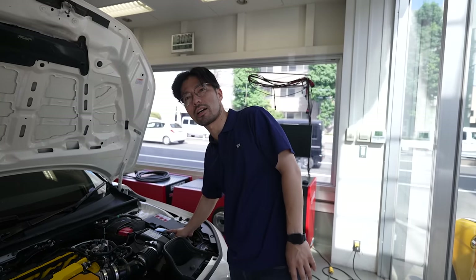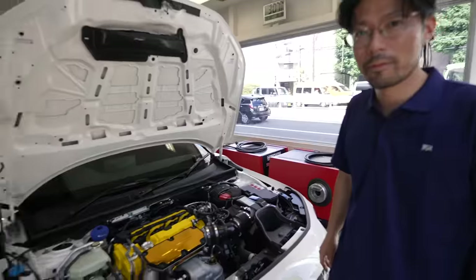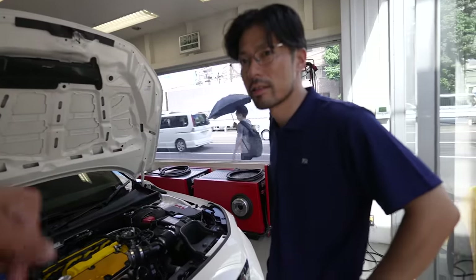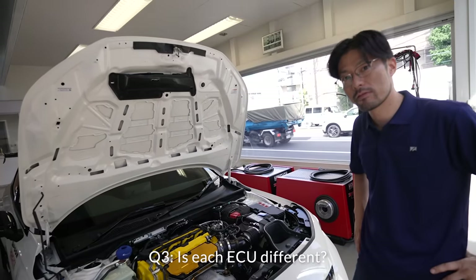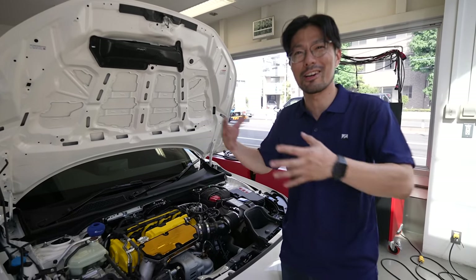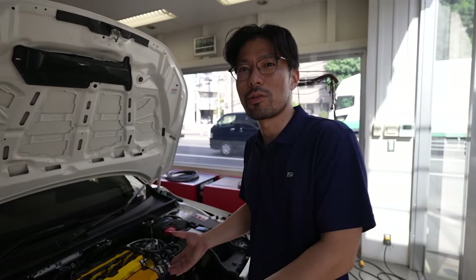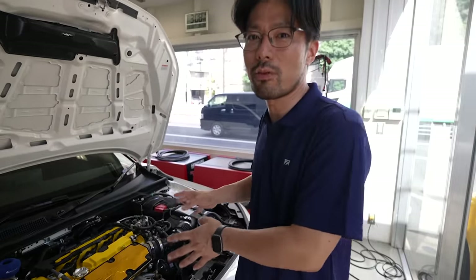So the customer installs their jailbroken ECU and connects it with Honda for the tuning. Customers who want to tune their FL5 to Spoon spec need to come to Spoon and bring their ECU — or just send the ECU unit. Every ECU has its own immobilizer coding, so each ECU is different; we need the owner's own ECU. For American customers, I think they need to use Honda's American version data, so this Japanese ECU service is only for Japanese customers.